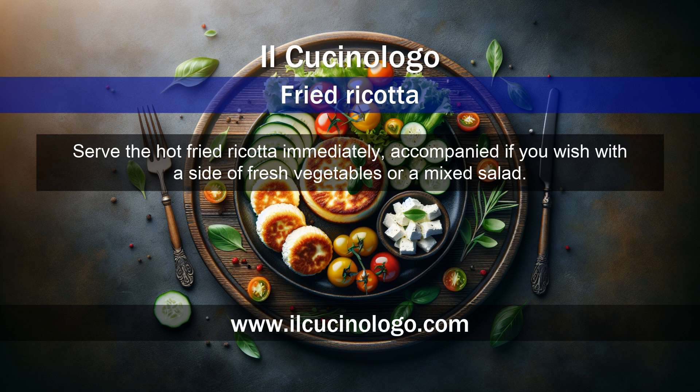Serve the hot fried ricotta immediately, accompanied if you wish with a side of fresh vegetables or a mixed salad.